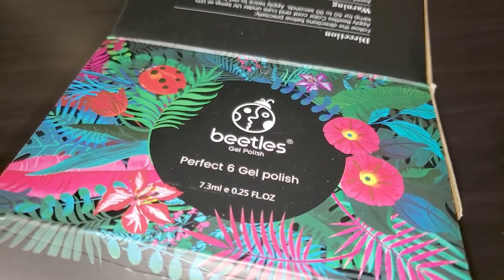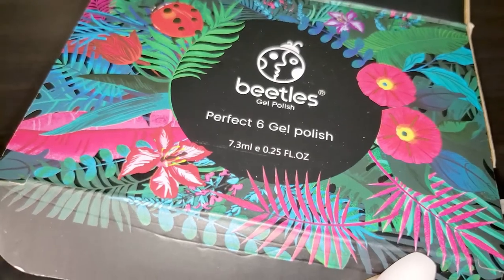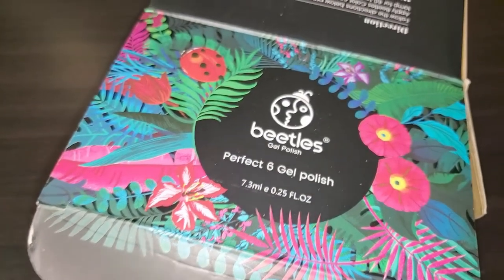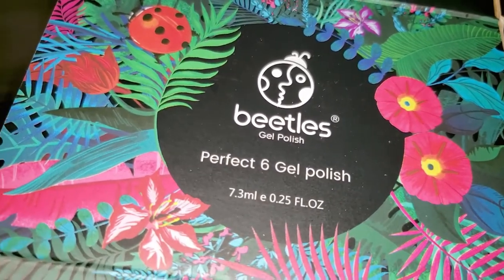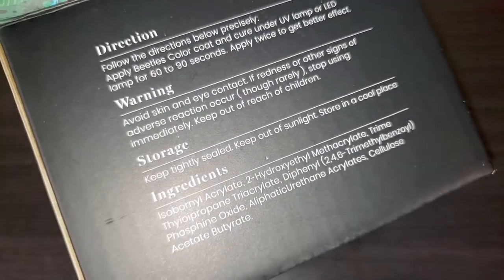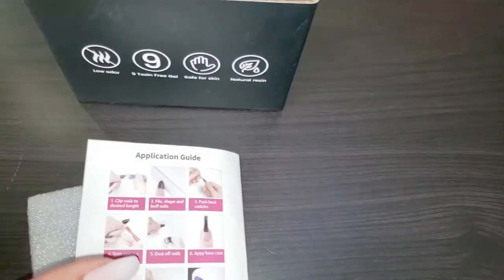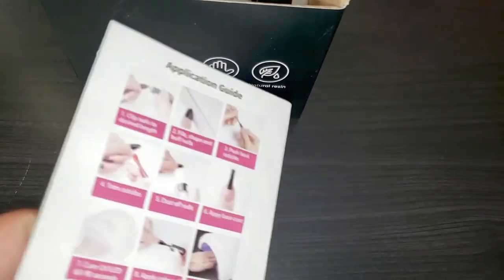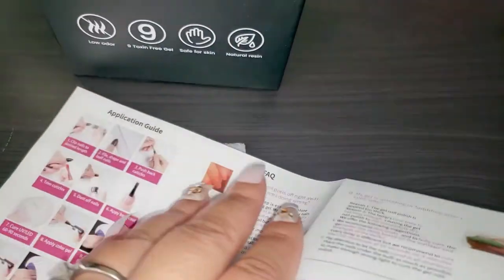Welcome back to Sugar Fingers, it's your girl Sweet Angel. I finally got my nude nail polishes — these are made by Beetles Gel Polish, the Perfect Six Gel Polish set, ordered off of Amazon. I'm looking forward to doing some kind of nail look with these, this is going to be fun. I won't show it in today's video, however I will be showing you a look.